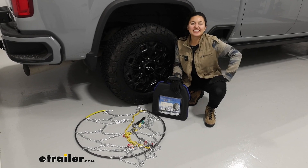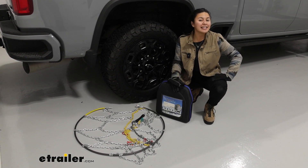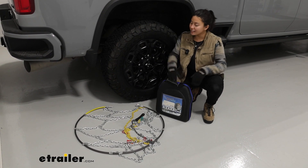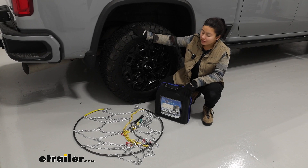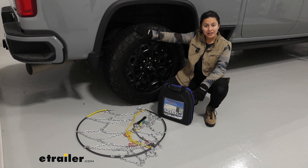Hey everyone, it's Evangeline and today we're going to be taking a look at the Titan Chain Diamond HD Snow Tire Chains, and I'll also show you how to install them here on our 2024 Chevrolet Silverado 2500.